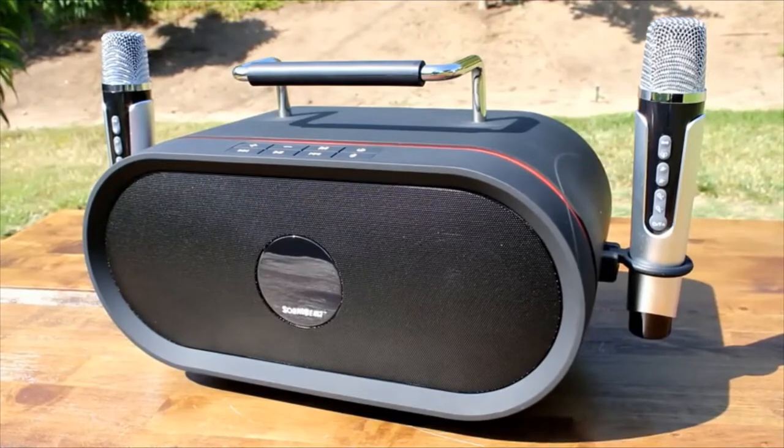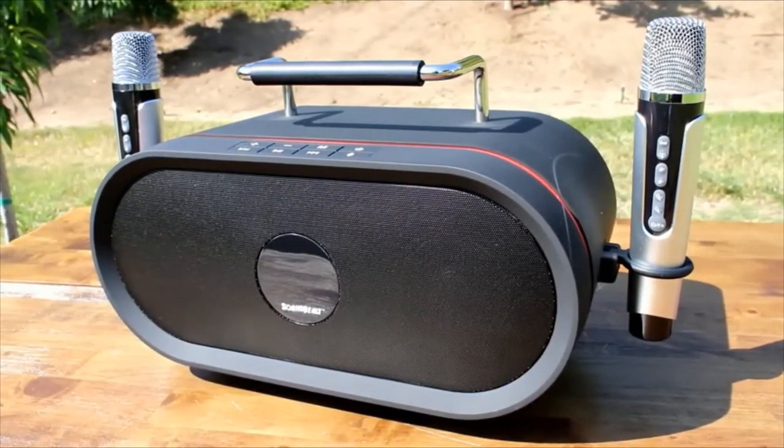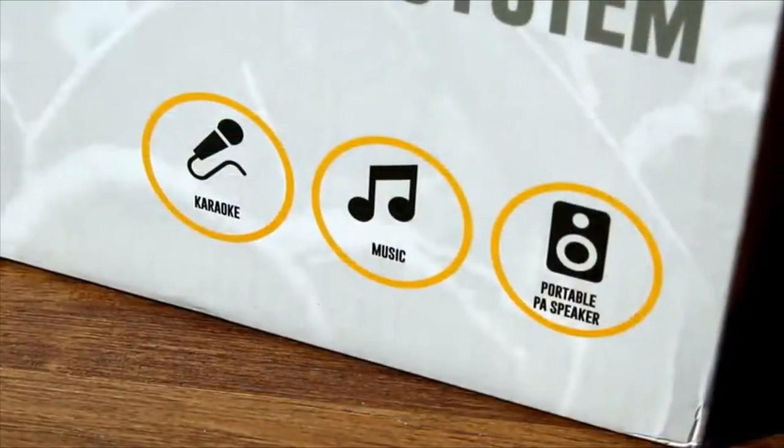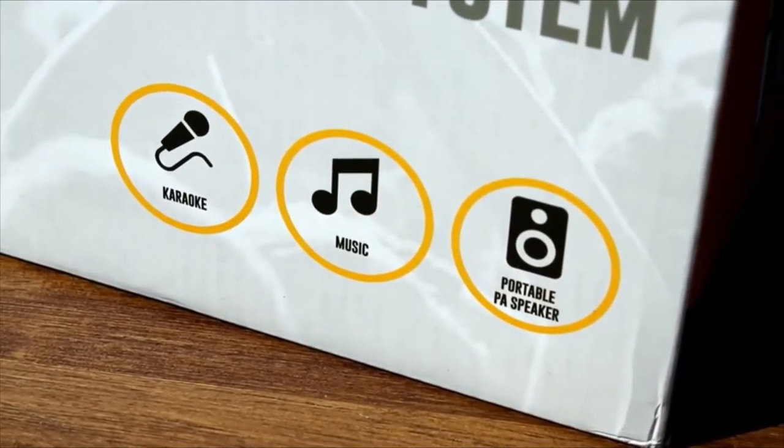Introducing the SoundBeast Minotaur, all-in-one Bluetooth sound system. Great for playing music and singing karaoke with friends, this speaker can also be used as a portable PA system. This all-in-one system does it all.